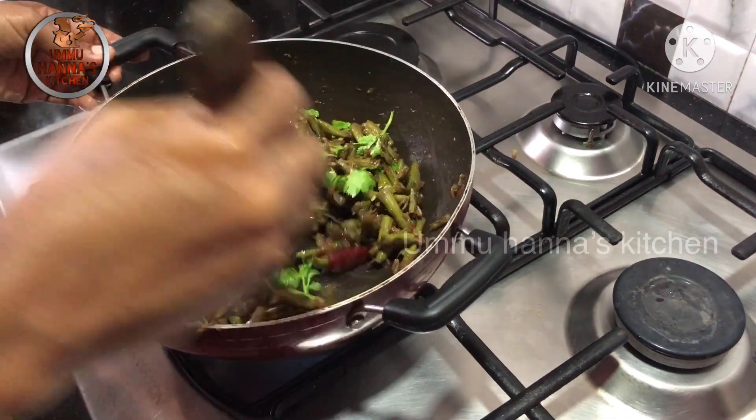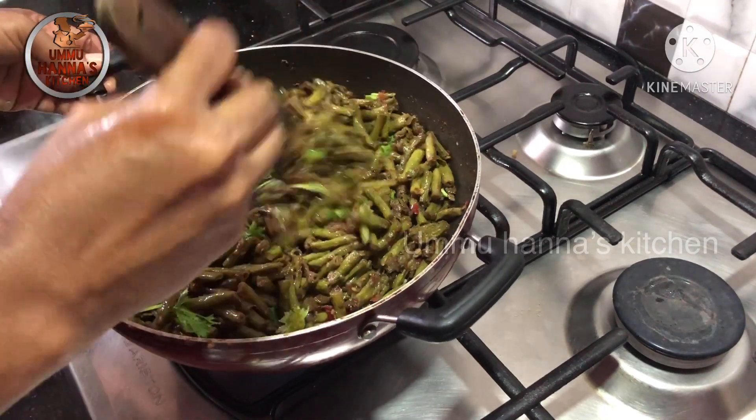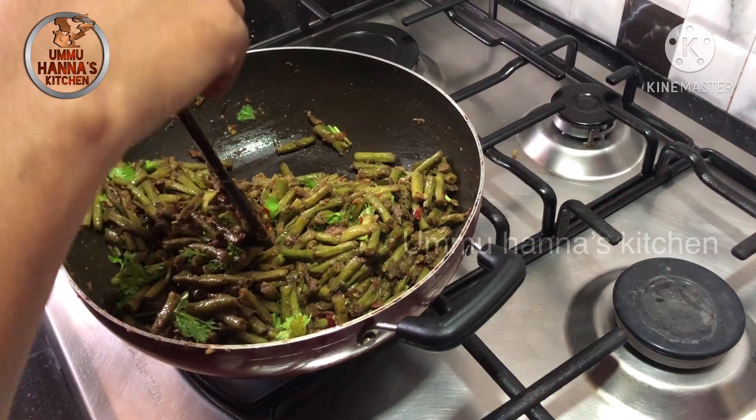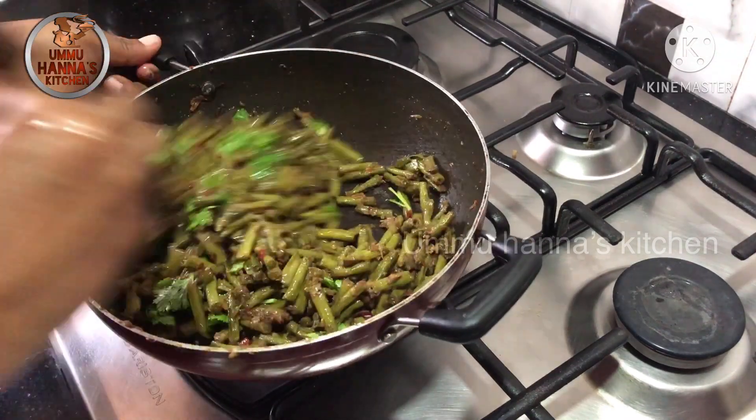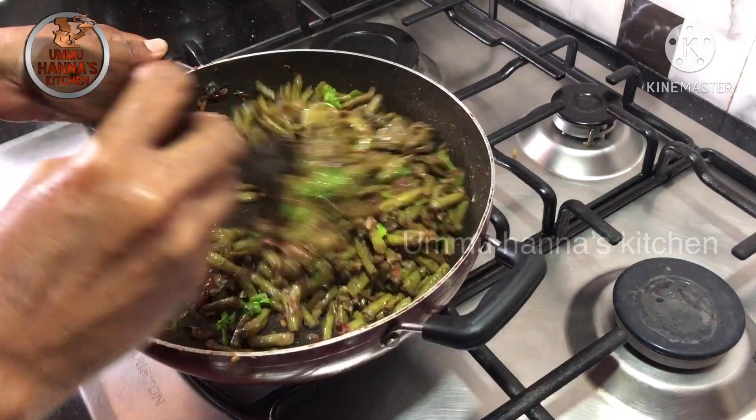I will add 3 pieces. I will not test this. Mix it. The pie is ready for our pie. This is how I love it.